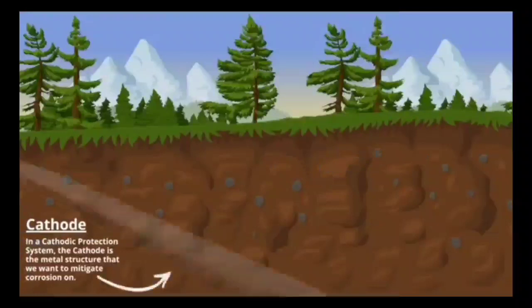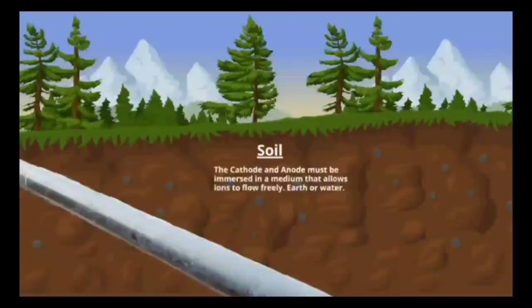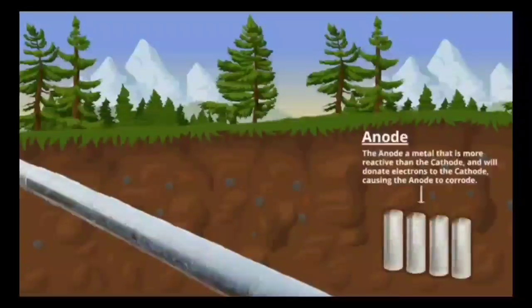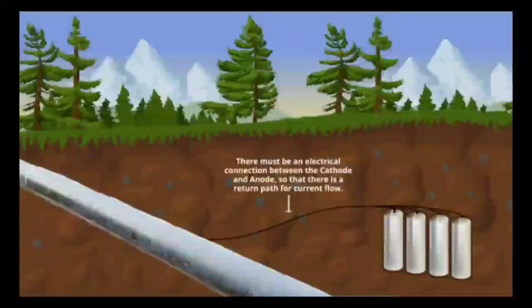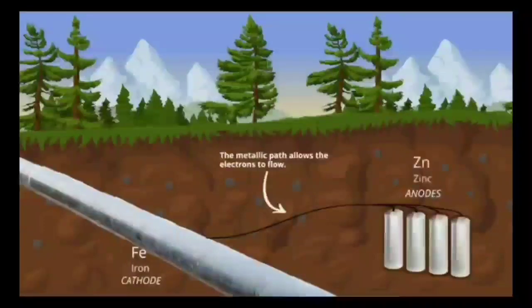In the sacrificial anode method, no DC supply is needed. The sacrificial anode is made from a more active metal. Electrons are released from the anode, the anode gets oxidized, and those electrons flow to the pipe, making the pipe act as a cathode and preventing its corrosion.